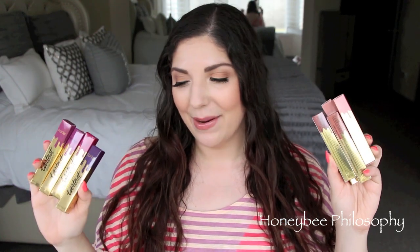Hi honeybees! Today I'm going to be doing a full review and lip swatch video of the new Tarteist glossy lip paints from Tarte. I have all nine shades to share with you today and I'm really, really excited about these.